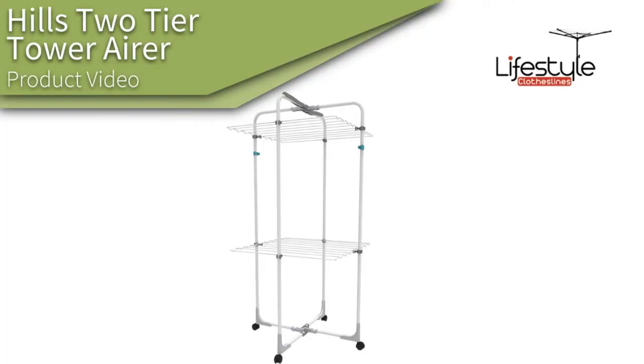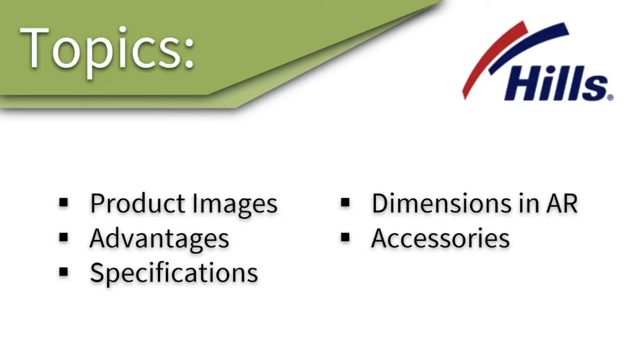This is a product video for the Hills two-tier tower clothes airer. In this video we will talk about some of the images of the product, some advantages, the specifications, dimensions, and the accessories that go with it.